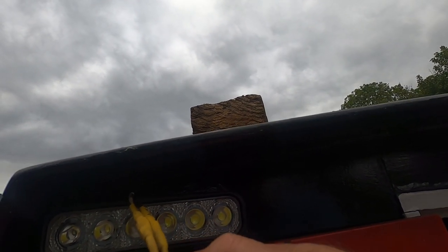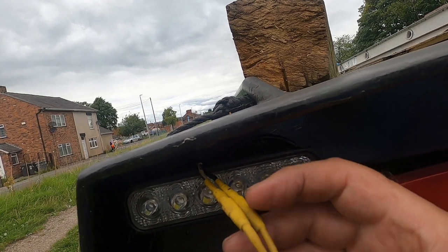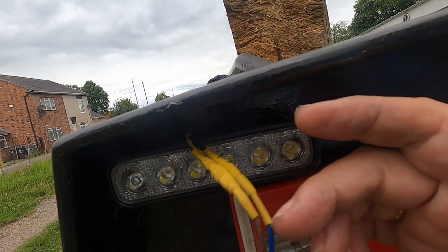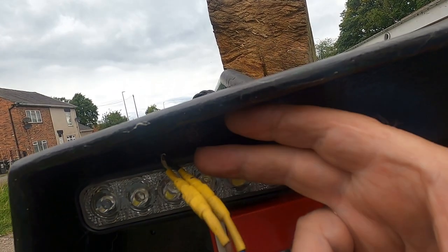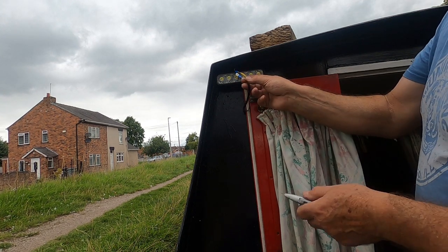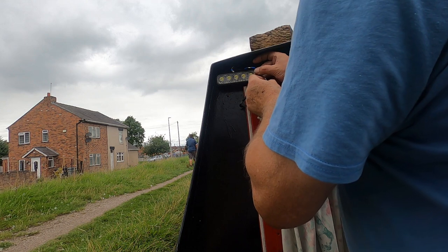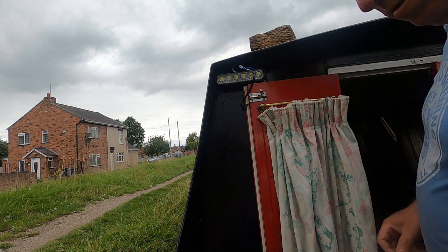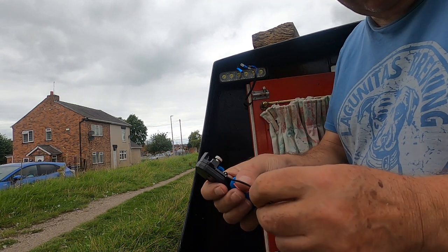Now I need to connect it up. I'm going to disconnect the connectors at this end — they've got heat shrink over them. I used spade connectors on purpose so the cable coming through the wall is very short. If I ever want to rewire, I can put two cables into each spade and reconnect, without having to mess around cutting and reconnecting new connectors. So I'll cut off the heat shrink and put new terminals on. I'm removing one piece of heat shrink, then the other. Now I'll cut the new cable and strip it.